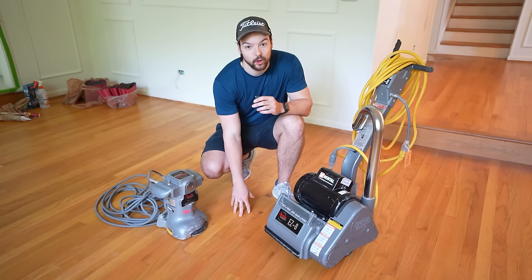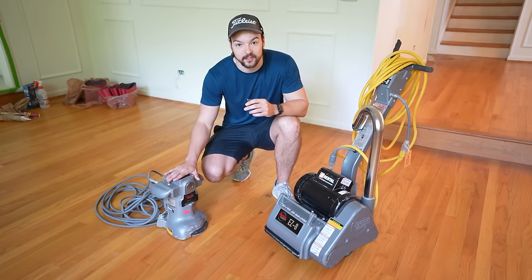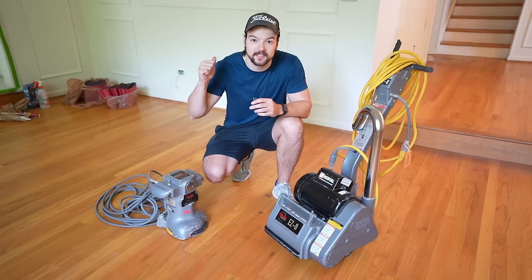Today we are finally starting to refinish our hardwood floors. For this process we're going to be using a drum sander and an edge sander. I'll talk a little bit more about these tools later, but let's get to sanding.